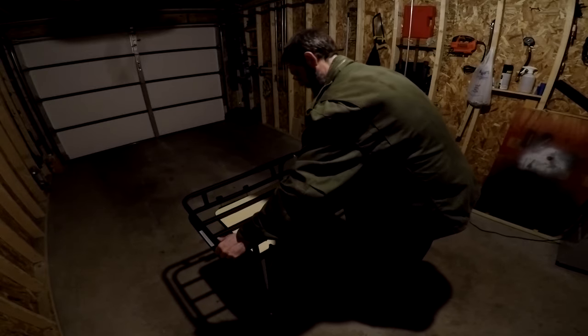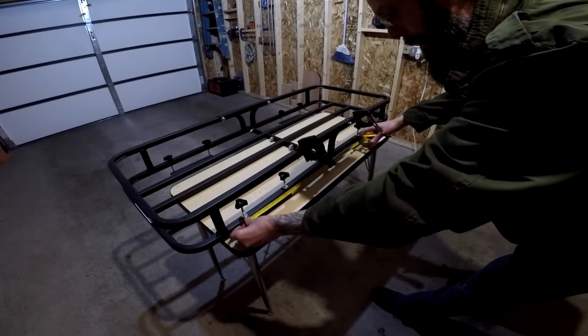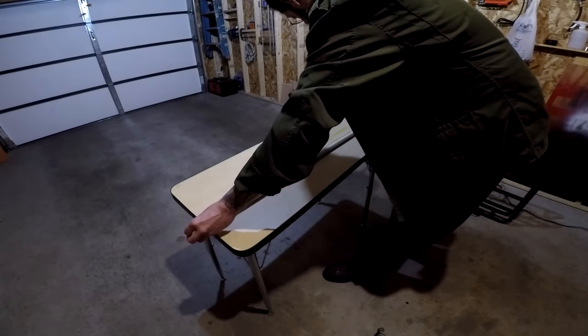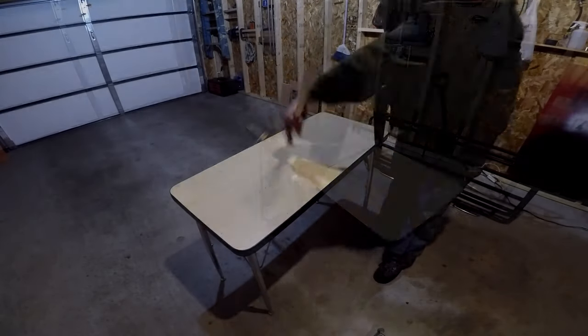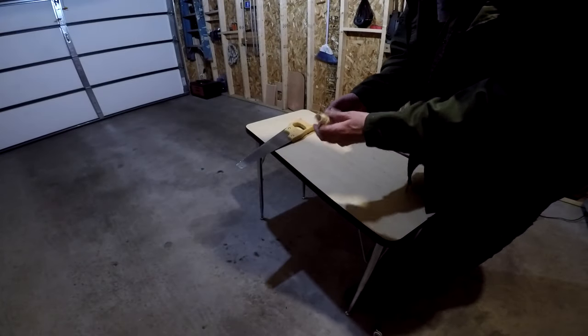Now that the shovel is mounted I'm ready to start the conduit which will hold the side lights and wiring. The first thing I'm going to do is measure from the outside of the front mount to the outside of the back mount, which is about five feet. Now I'm going to cut a quarter inch piece of CPVC piping to this length. I'm also going to cut a one inch piece which will connect the two elbow joints.